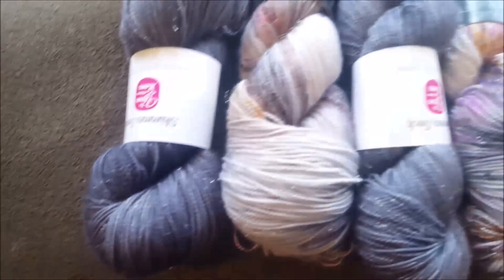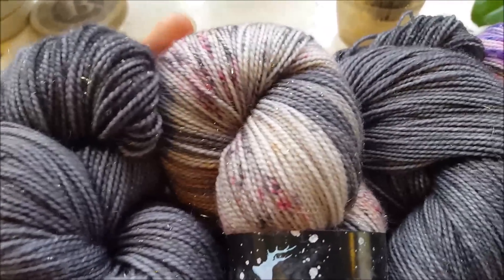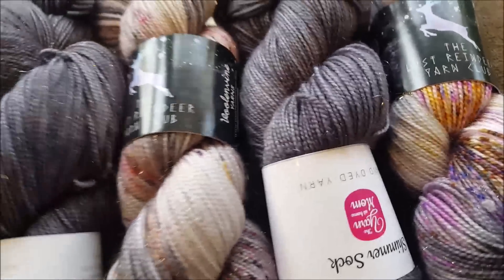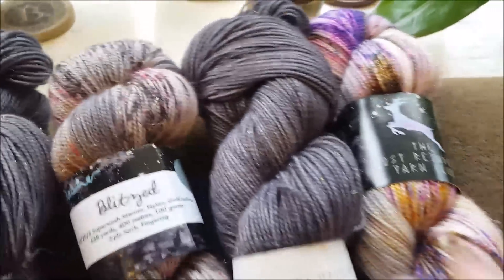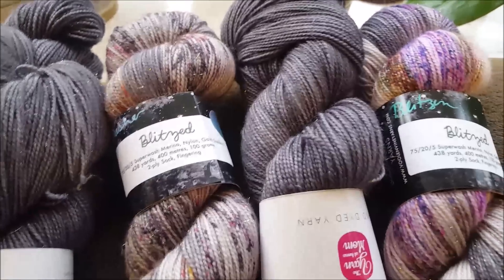Oh my God, my Yarn at Home Mom order just came! Let me clean off my camera. I got two skeins of charcoal in her shimmer base, and look at how perfect they match with my Lost Reindeer Club! These are going to be a Breathing Space by Vera Vallimaki. My main color will be the gray, and then the stripes will be a mix of this one, which is Dasher, and this one, which is Blitzen.